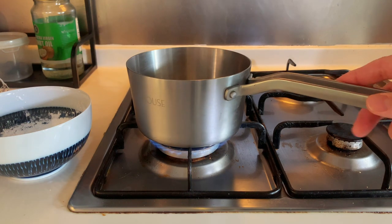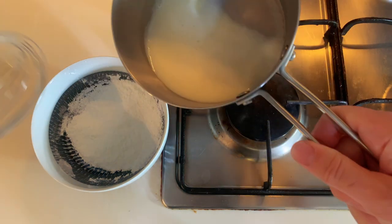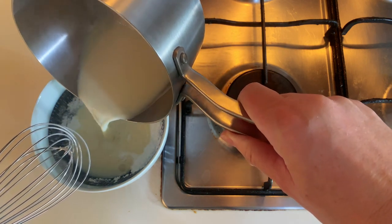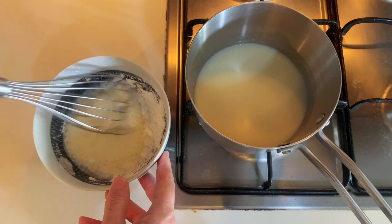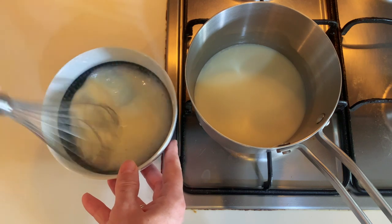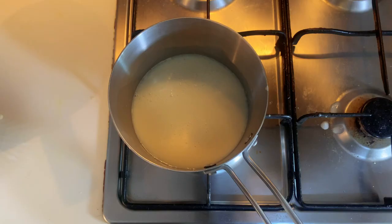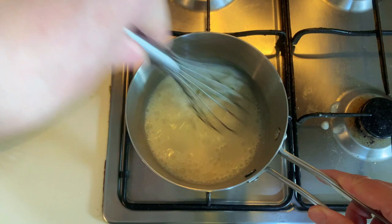Bring the milk to a boil on medium-high heat. When the milk boils, stop the fire and pour half of the milk into the flour and sugar mix. Mix with the whisk until well combined and make sure there are no cornstarch residues. Then pour the liquid dough back to the saucepan and restart the fire to medium-high heat. Continue mixing until the liquid dough boils, then hardens and turns into a custard cream.